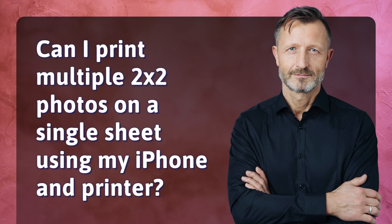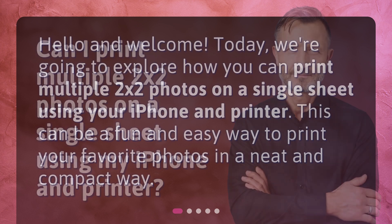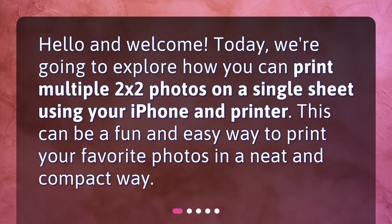Can I print multiple 2x2 photos on a single sheet using my iPhone and printer? Hello and welcome. Today, we're going to explore how you can print multiple 2x2 photos on a single sheet using your iPhone and printer. This can be a fun and easy way to print your favorite photos in a neat and compact way.